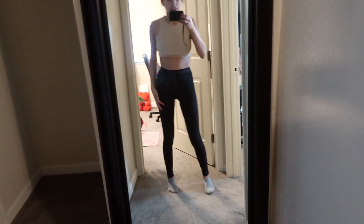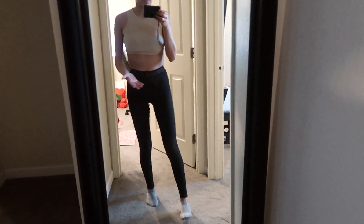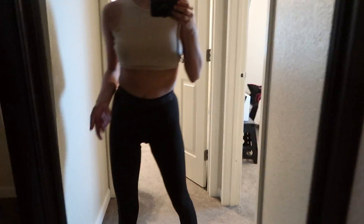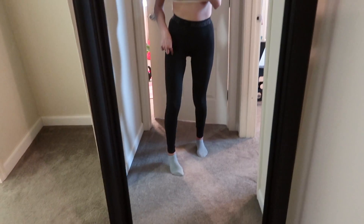These are actually Gymshark. They're super comfortable. I have like three pairs of these but I really like them just because they're flexible, they're easy to move in, and they also give you like this shape because of the lining. I should probably turn on the light. I would recommend checking them out — I think it's their sculpted leggings but they're so comfortable.